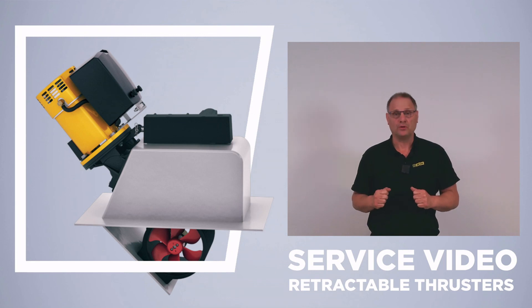I hope that this video was of use to you, and I wish you many hours of careful boating and maneuvering.